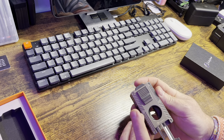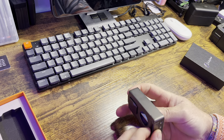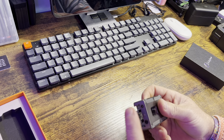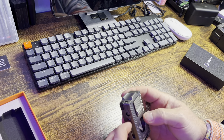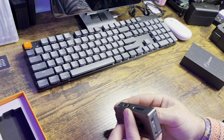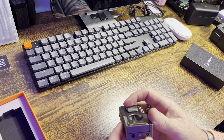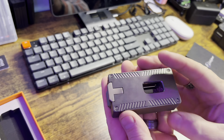Over here on the side, it's going to show you how much butane you have still in your system. This is really nice — look at that satin finish on this. It's got almost like a stonewash finish, very nice machining marks, and torque screws here. This whole thing is actually put together very nicely.